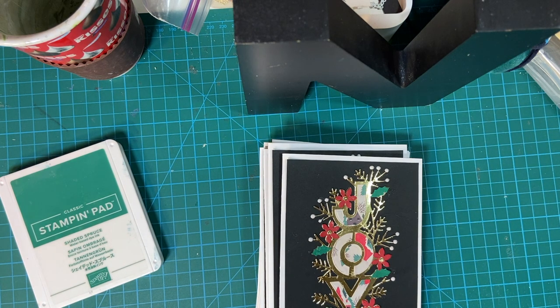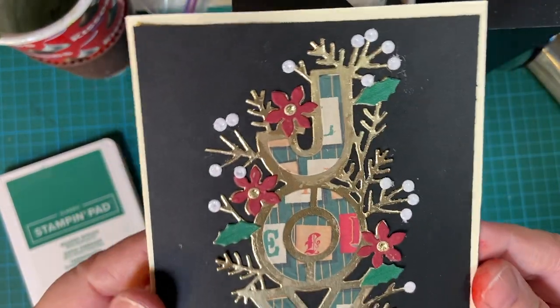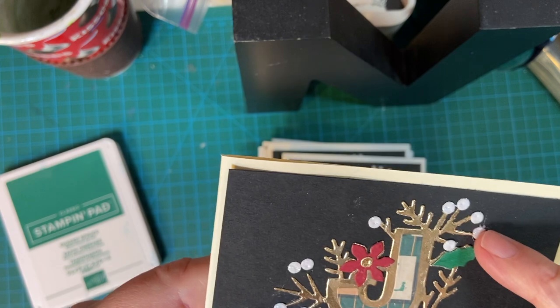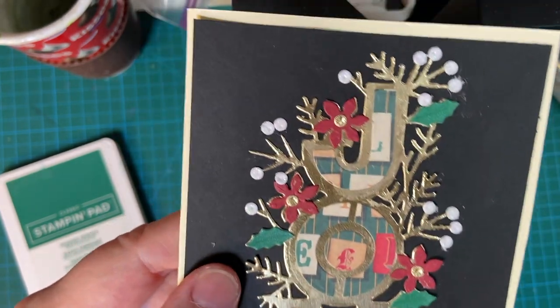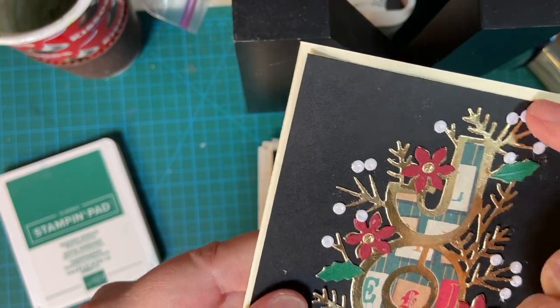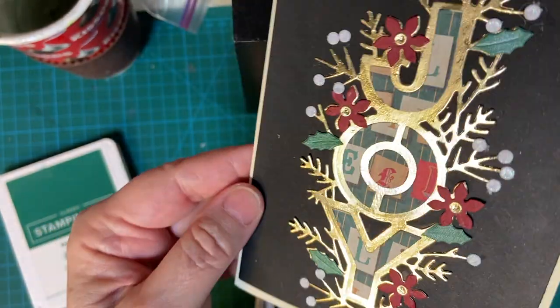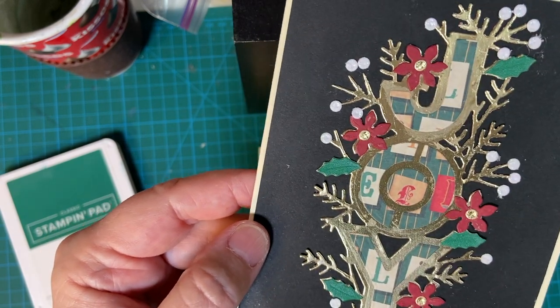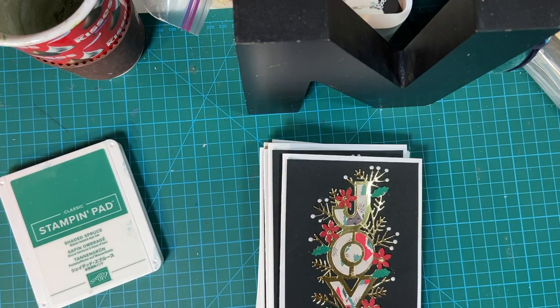My very first one, I did not use Nuvo Drops. This is the one I made a few weeks ago when I showcased the die, and I had such a fit with it. I was doing this live and it was kind of chaotic — all those little bitty pieces. I just used my Nuvo Drops, and yes, I had to set them aside to dry, but I think they worked out really well.